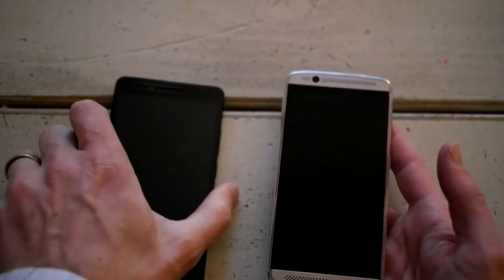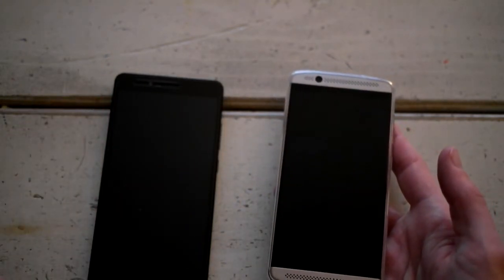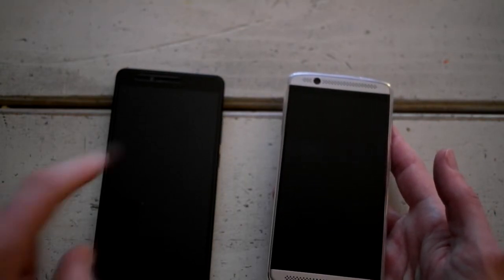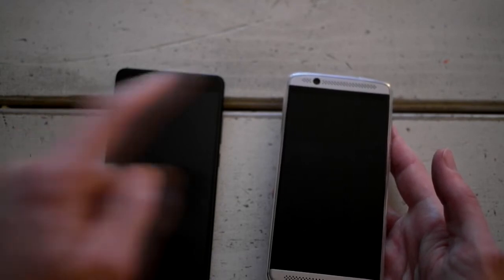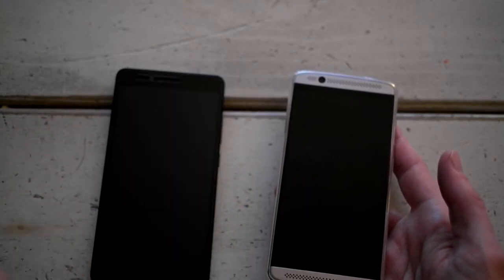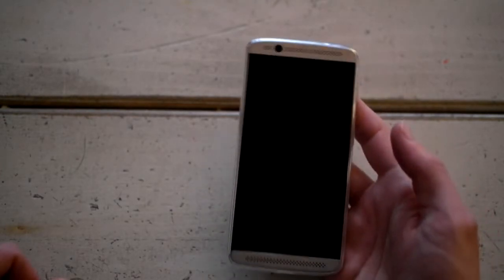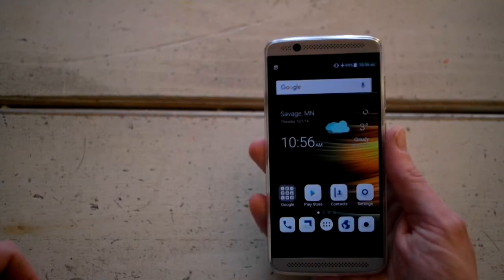Both of these are dual SIM card phones and both have expandable micro SD cards. However, on the Axon you can do two SIM cards and a micro SD card, whereas on the Honor it's either one or the other — you can't have two SIMs and a micro SD at the same time.